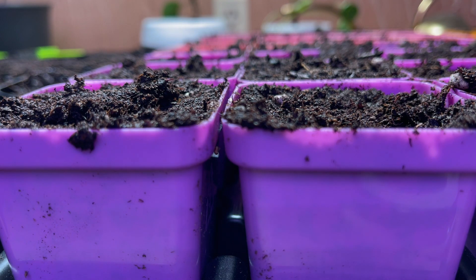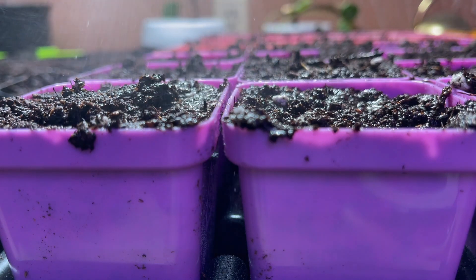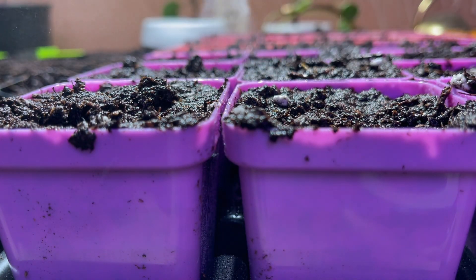This year though, I won't have to label as much because I got these colorful nursery pots from Bootstrap Farmer this year. This way I will only have to label one per color if they are in the same tray, and then that way I know all the plants are the same, which is super handy.